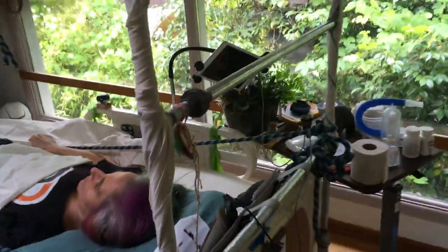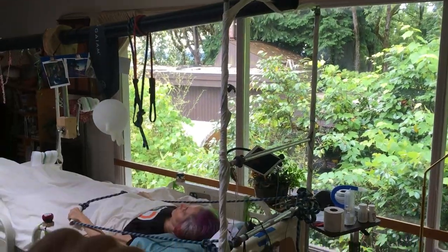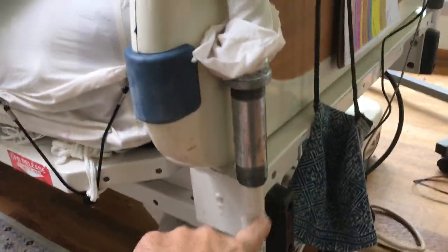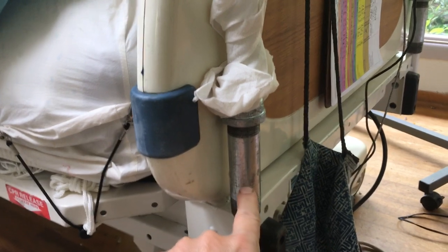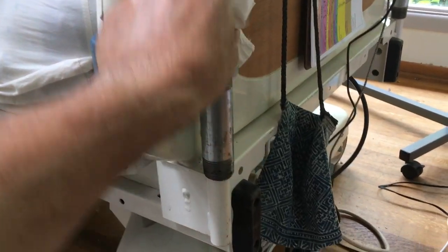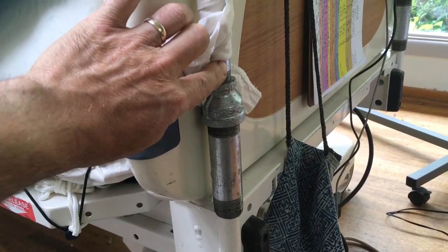Here we have three crossbars at the head of the bed — two, three — and these connect right to the steel posts that are part of the Stryker bed. It turns out that an inch-and-a-quarter diameter steel pipe fits exactly snugly over the standard pipe welded onto the Stryker frame, and then we simply use a reducer to go straight to the half-inch pipe size.